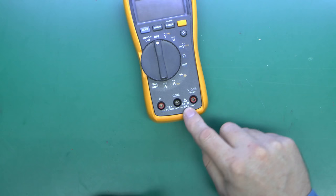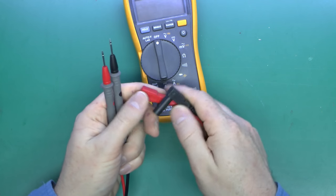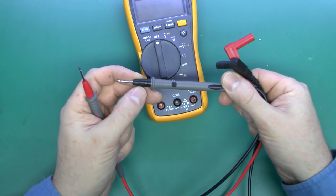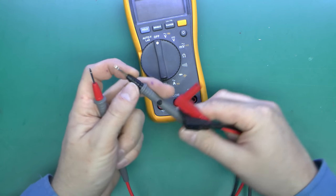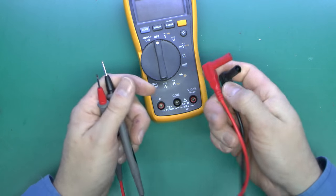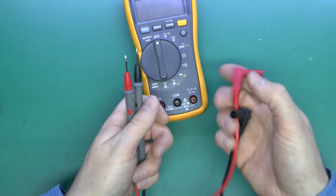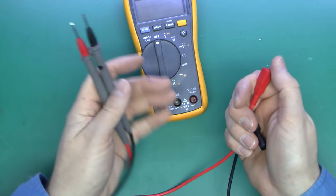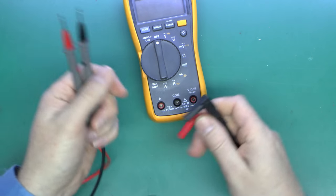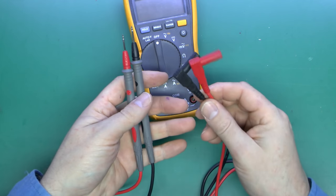The final point: if you've got a Category 3 meter, it's also important that the leads themselves have the same rating. These ones do have a rating printed on them — they're actually only Category 2. There are covers which go over the top and increase the rating to the next level. So if you have a CAT 3 meter, remember the leads have to be rated to the same or above, otherwise you're not really achieving a great deal. Leads can be had in all kinds of styles, types and price ranges.